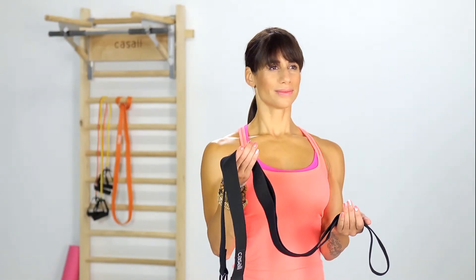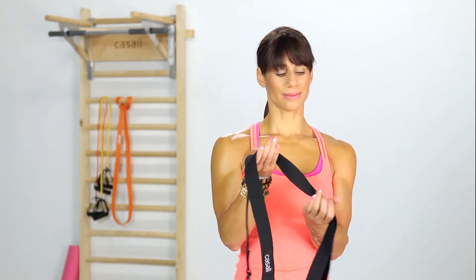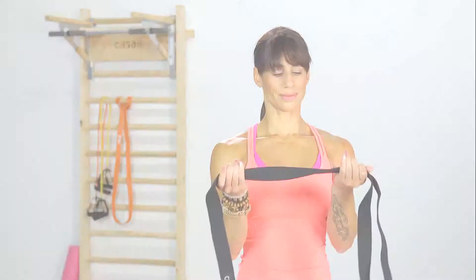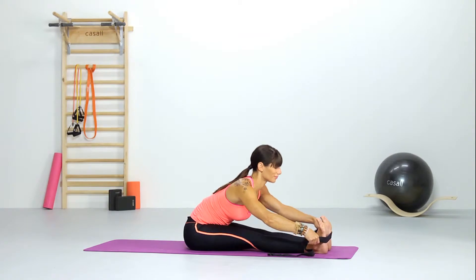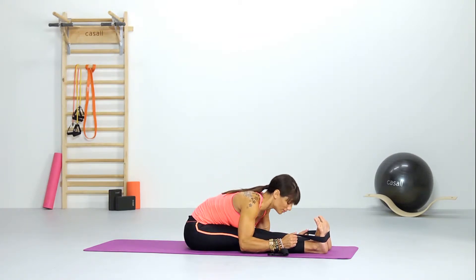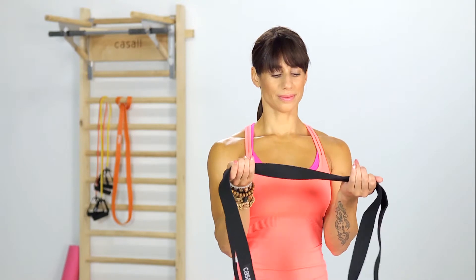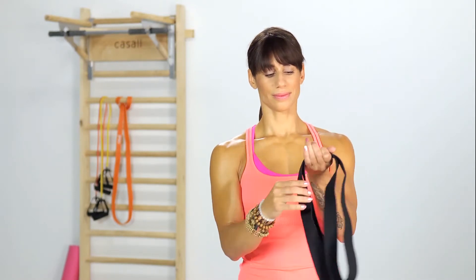The Casal Yoga Strap is a great tool to help enhance your yoga positions. It is a great tool to help take your yoga to another level.